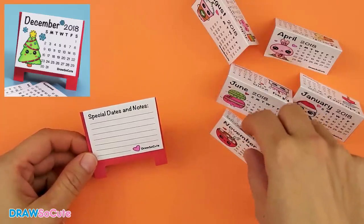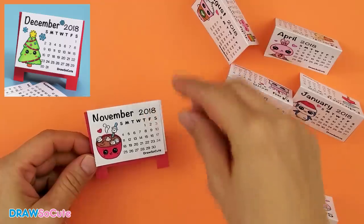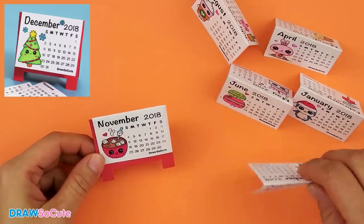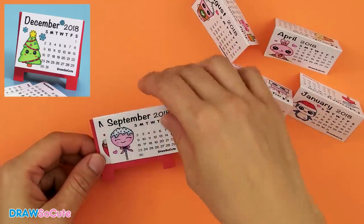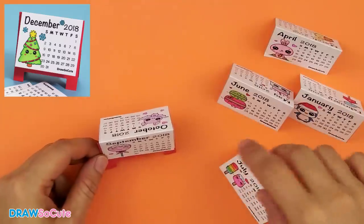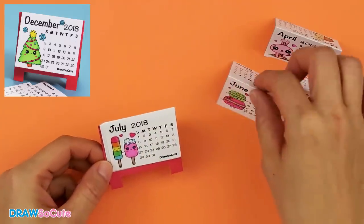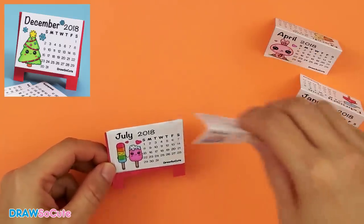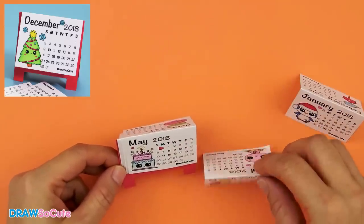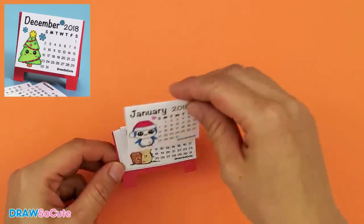Then the next one is going to be November/December — so November will be right in front. Then it's going to be September and October, then July and August, then May/June, then March/April, and finally the last one on top: January/February.